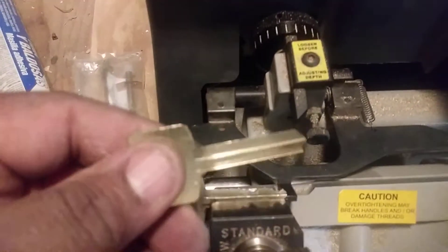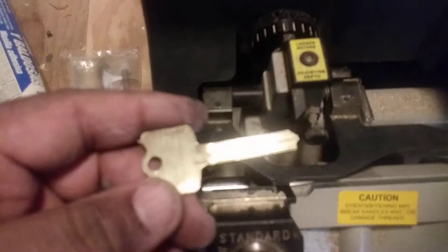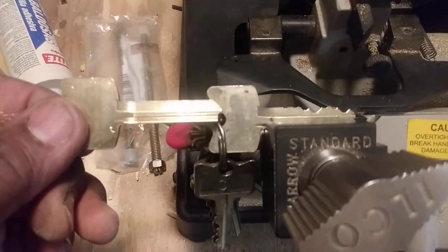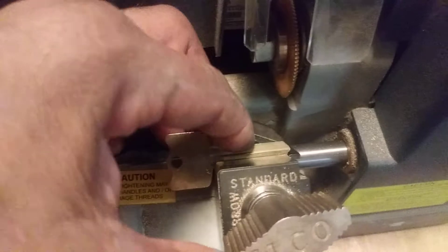Now these keys are supposed to be cut on a stamp machine — these arrow keys, which are a cousin or brother to Best. We're just using the HD key cut machine. They do have automatic ones too; this is more of a manual cut. I take the same blank and make sure the key is facing the same direction, upright with the same grooves, and stick it in the same side and tighten it down.